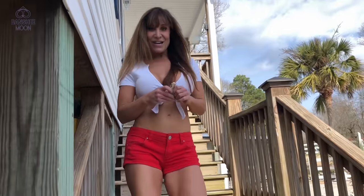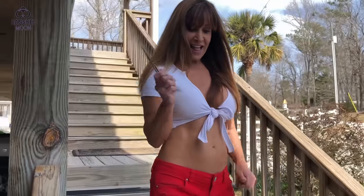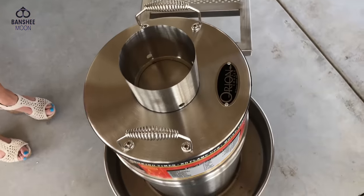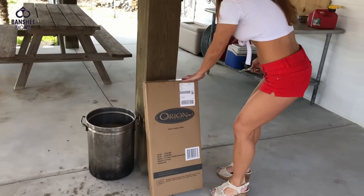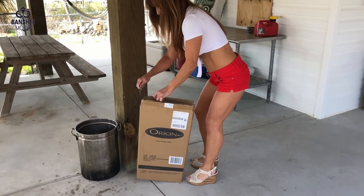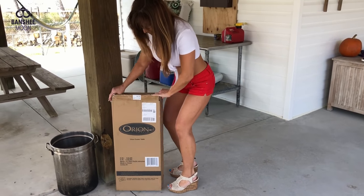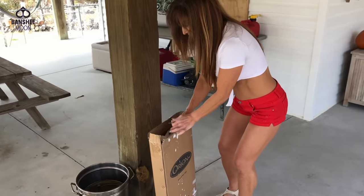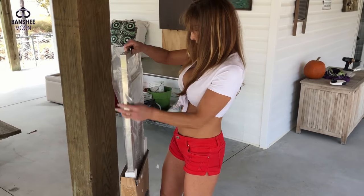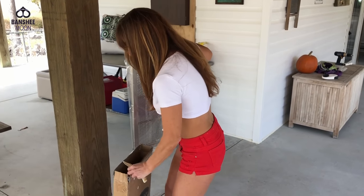We're gonna unbox the Orion cooker. If you want to save $50 on one of these cookers, just click the link below and put in the code. That's the table part to it, and then we're gonna clean up.